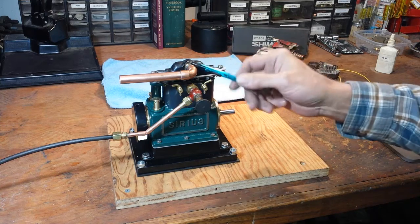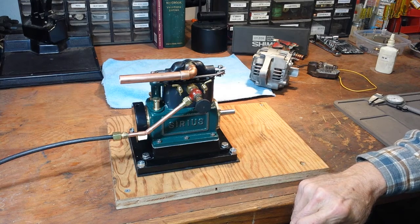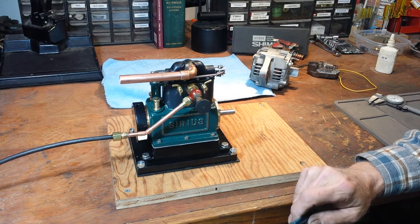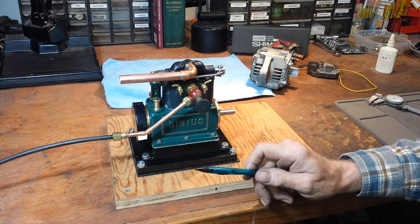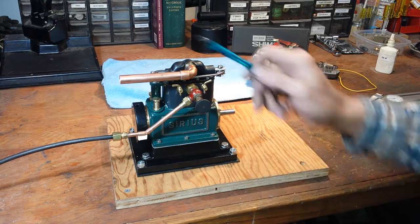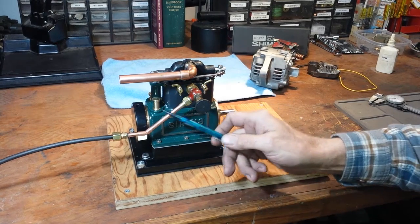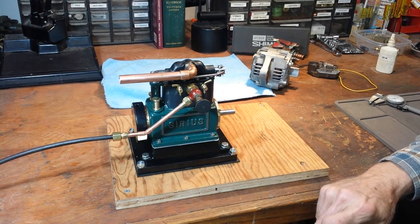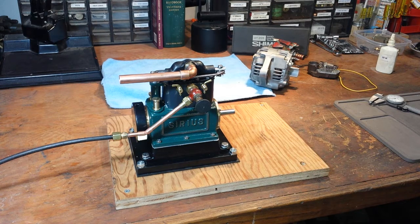I'll probably use some kind of an exhaust assembly when I have it set up to run on steam. This steel here is just soft-soldered up, just a way to keep the oil off me. But I've silver-soldered this, and I'll extend that out and connect it to the boiler when I'm running it on steam. I ran it at an angle as well so I could get into the drain cocks.